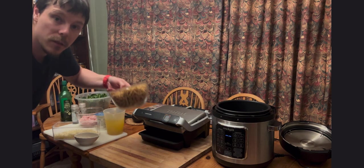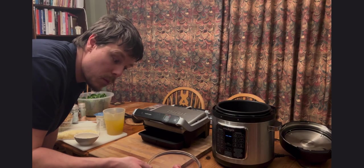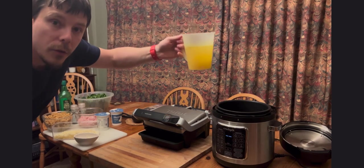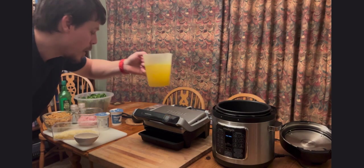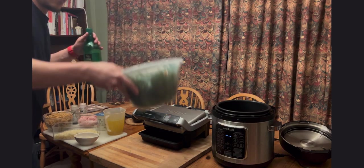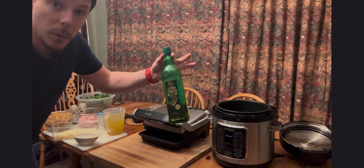We have 400 grams of pasta and 600 grams of chopped chicken breast — that's fresh. We have 700ml of chicken stock, made from two stock cubes in boiled water mixed up. A bit of salt and pepper, one bag of fresh rinsed spinach approximately 600 to 700 grams, and some olive oil.